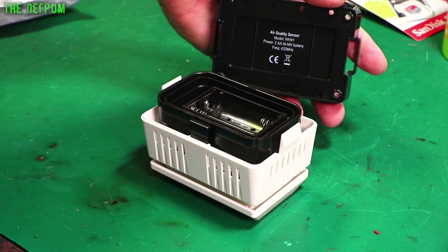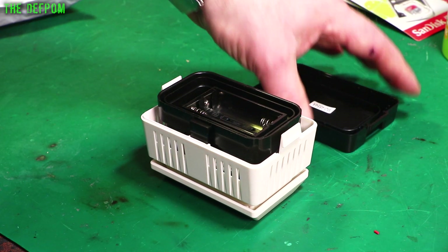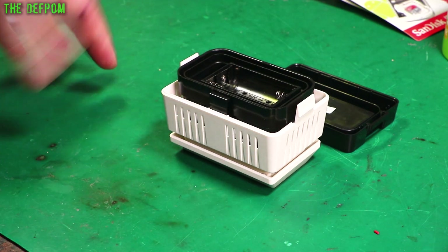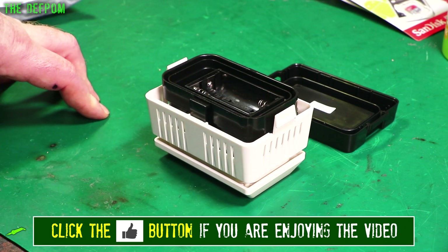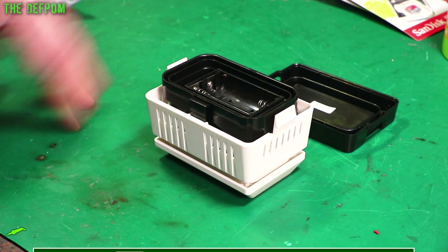It recommends nickel metal hydride batteries. What I'm likely to do is modify this to run it off mains power, since I intend to run it in this room. So if I'm doing a lot of soldering or using a lot of flux, this will track and tell me if I've got some issues with air quality getting too bad in here — because that's not good for your health, and it'd be nice to know if that's actually happening.